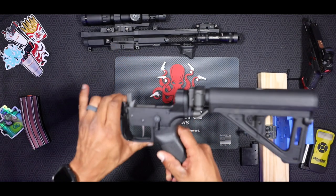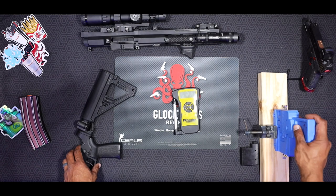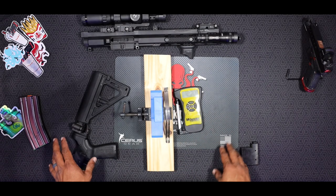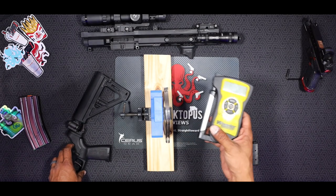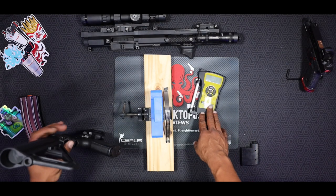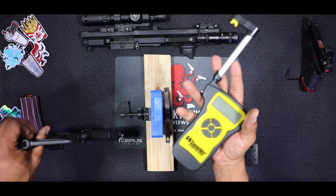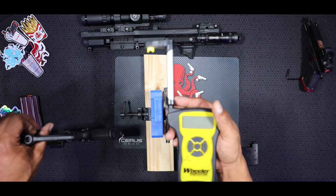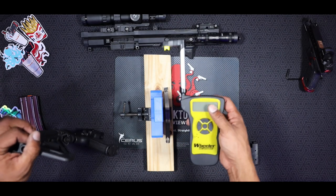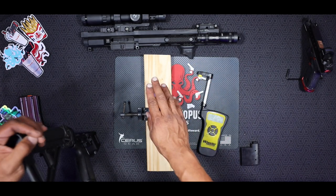Next, I'm going to go ahead and break out the Wheeler Engineering trigger pull gauge and mount the lower onto my homemade test bench block. We're going to do a series of trigger pulls with the gauge and get an average of what the pull weight actually is. Keep in mind this is not scientific laboratory equipment — it's a Wheeler Engineering gunsmithing tool in a non-controlled environment — but I'll get you a number that's pretty close to what this trigger actually is.